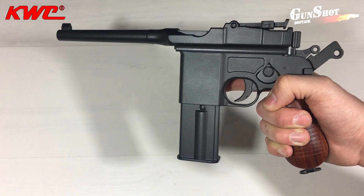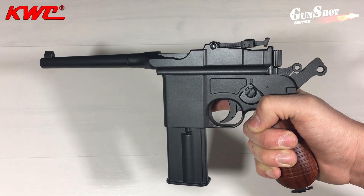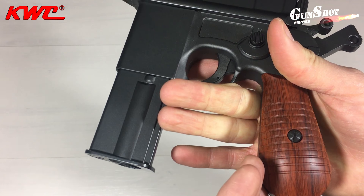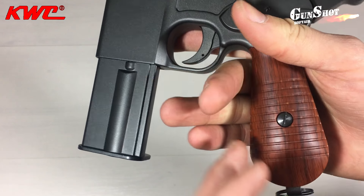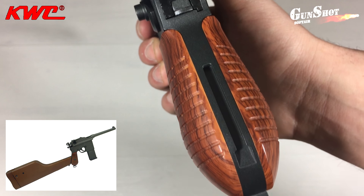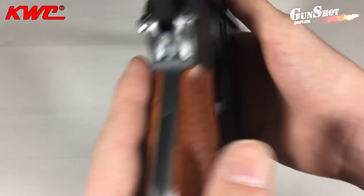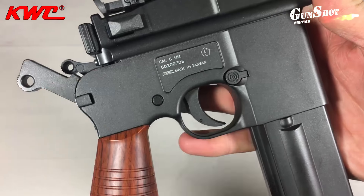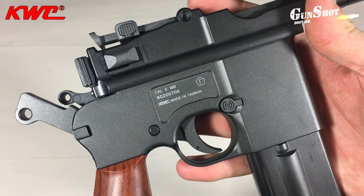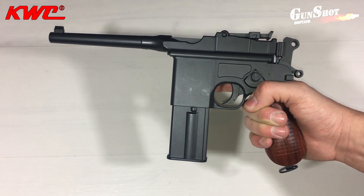La pistola a pieno carico raggiunge quasi un chilo e mezzo. Ha l'hop-up, ma non regolabile. Finiture di ottima qualità, verniciatura ben distribuita senza sbavature. L'impugnatura ha le guancette di plastica finto legno e la particolarità è che ha una scanalatura in cui è possibile agganciare un calcio che può funzionare anche da fondina, chiaramente non in dotazione. Per la parte destra della pistola troviamo scritte con il calibro, la matricola e il luogo di produzione.